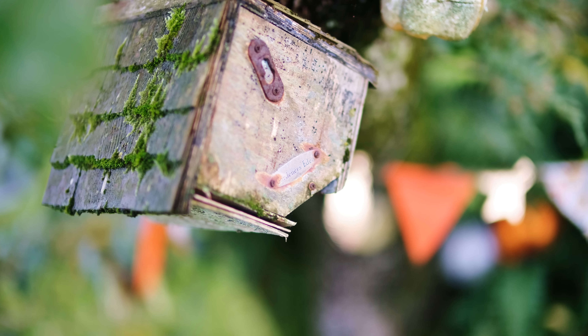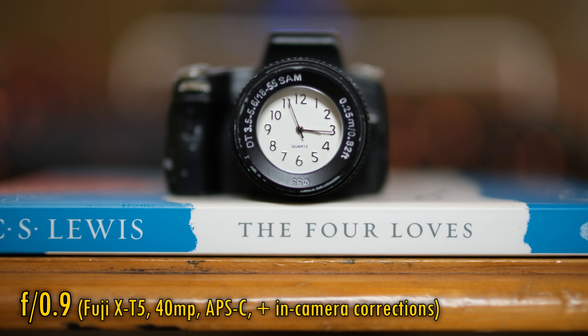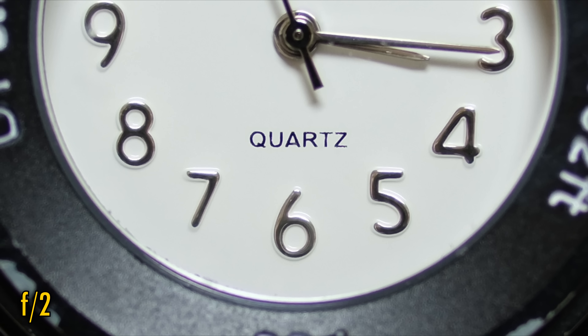This lens can focus as closely as 35cm from your subject, which is a really nice feature. The further good news is that Voigtlander have done at least some work in optimising this lens for close shooting, as even at f0.9 it's just as sharp in the middle, although contrast is still low and purple fringing strong. At f1.4 and f2, image quality quickly gets far better.